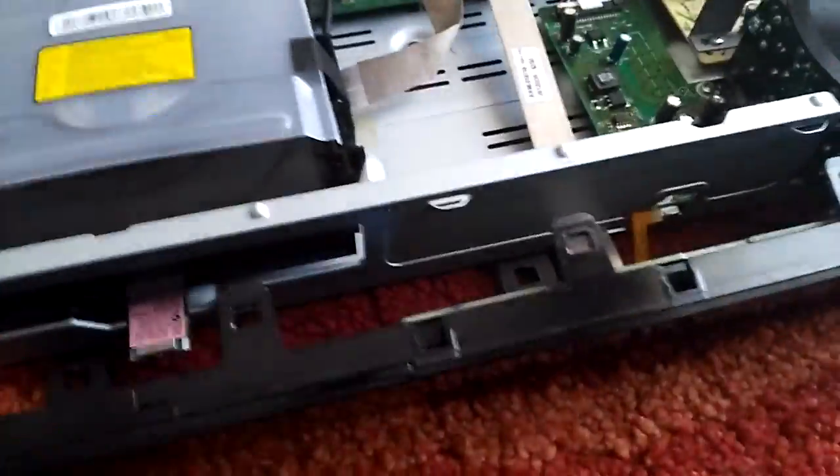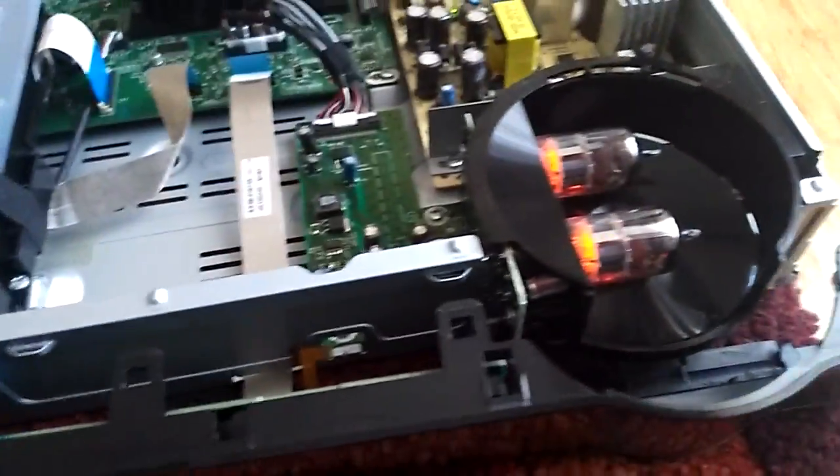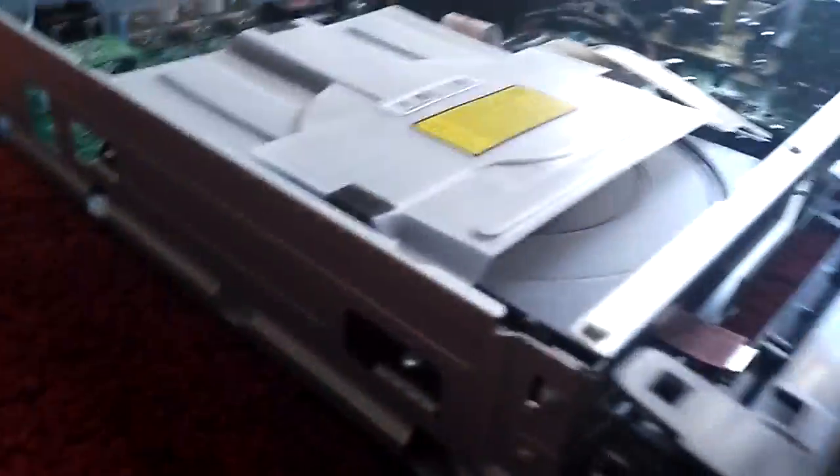There is the front panel I need to open. It's a bit hard — there are five clips I need to undo, and then I need to do it from the side as well. You can see here, and here, and there are another three from here: one, two, three.